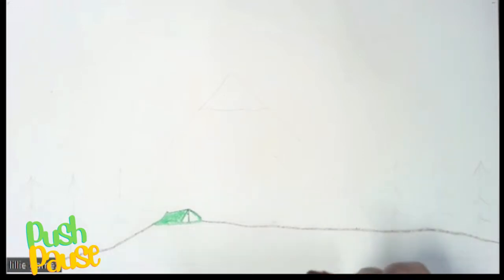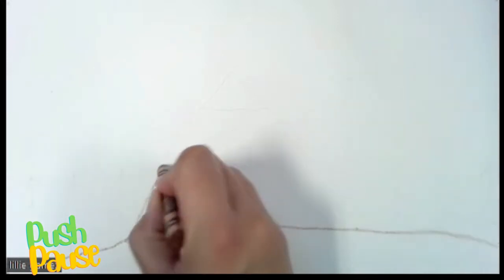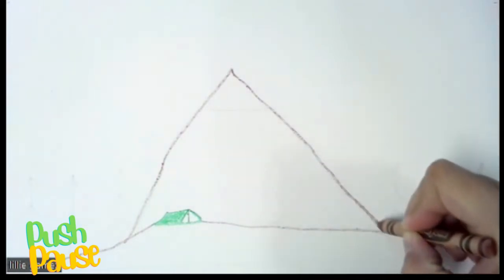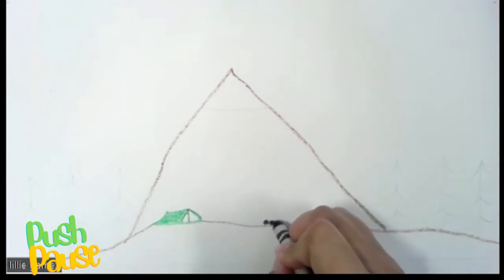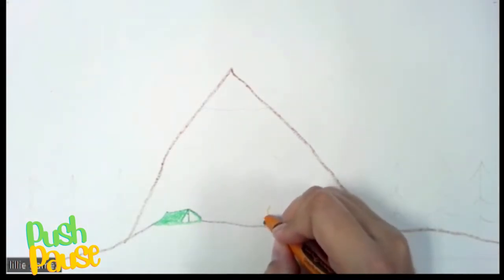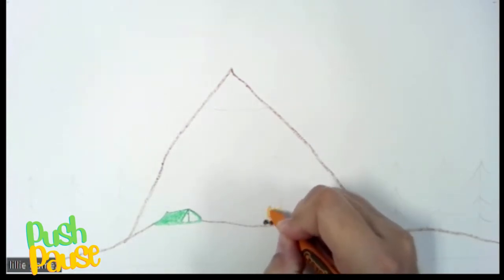Now we're going to do our mountain. We're going to use our same brown color and go up, making a triangle shape, then come back down. Next, we're going to do our rocks — three little circles in black. Then we'll get our orange. If you have a bright orange or even a yellow, that would be great. We're going to do a letter U and then a W so it looks like fire.